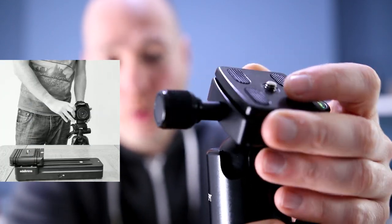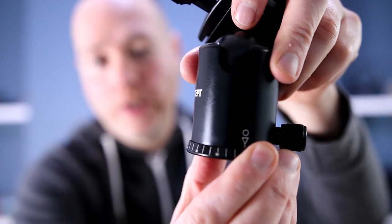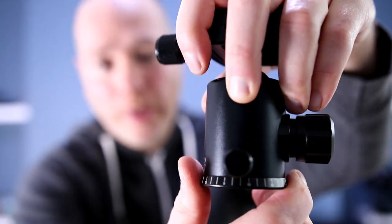There's a quick-release plate, which I don't really make use of because I have the quick-release one on my camera that I've reviewed previously. Once it's attached to the camera, you can rotate this around and it freely rotates around its base.